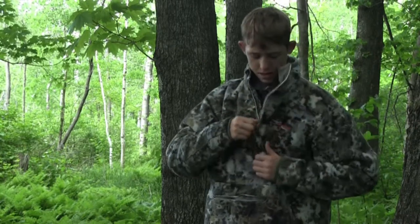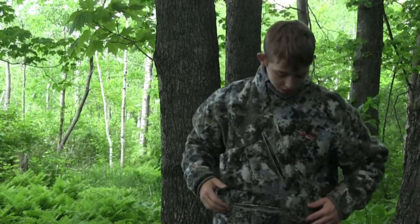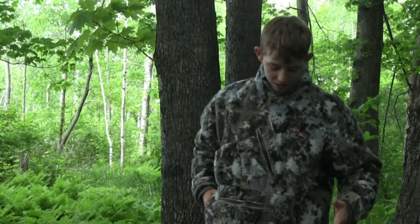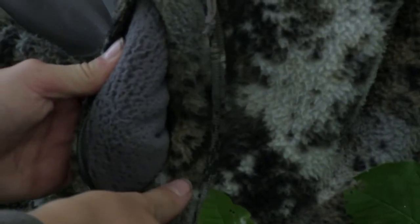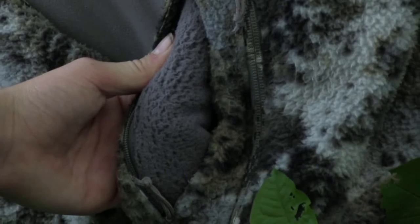That cross-zip also allows you to have a really big front pocket — basically just like a sweatshirt pocket. It's a super soft and warm fleece — really warm material in there.